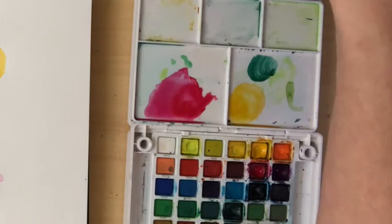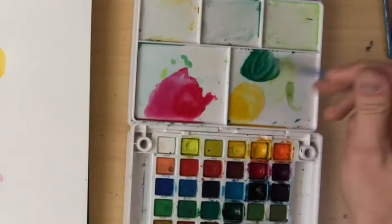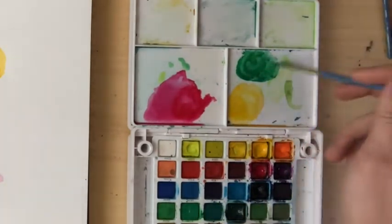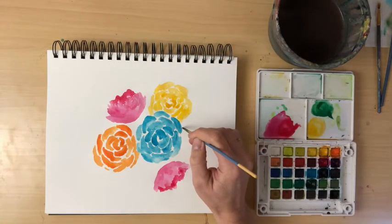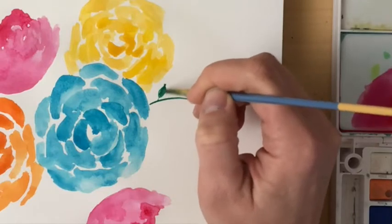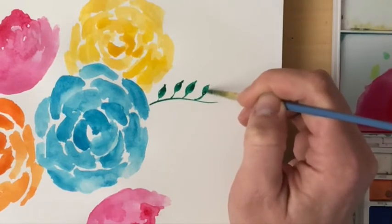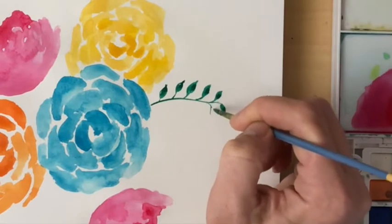Now we're going to start adding some greenery. Find a green — you can mix colors together. I like to mix mine to make a rich green, almost turquoise. Adding a lot of water to keep it nice and wet, I find a spot near the blue flower and draw a very skinny branch, then add tiny little leaves — pointy at the end, connected by a small line — all the way down the twig, finishing with a leaf at the tip.